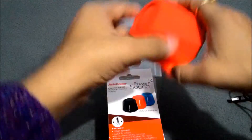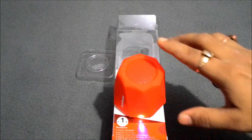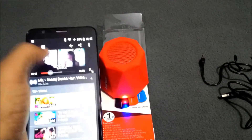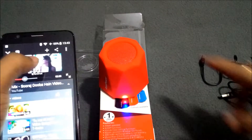Now I am going to show you its sound quality. I am just playing music — I have synced my device with this speaker. The device is now connected and I am going to show you a demonstration of the sound quality of this speaker.